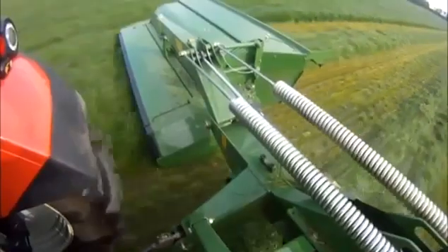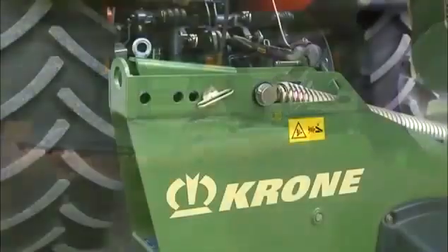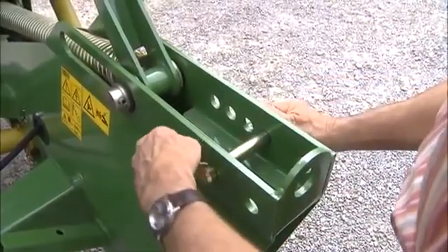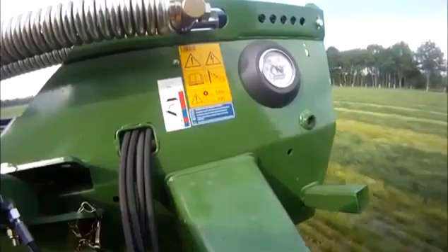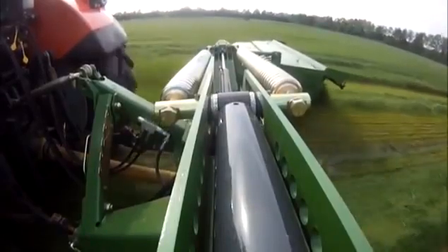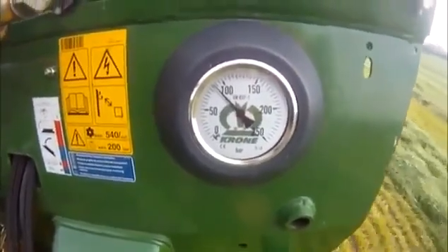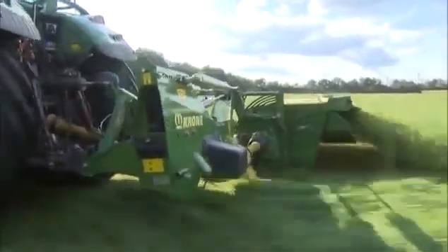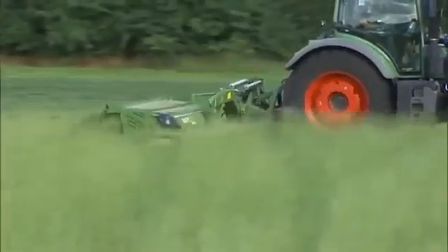The ground pressure of the easy-cut mowers is controlled by suspension springs. Adjusting these springs manually is quick and easy — the more you increase the tension, the more you reduce the ground pressure. An optional hydraulic system is also available to vary the spring tension on the move and read out the current tension on the pressure gauge. Uniform ground pressure is important for achieving perfect cuts across the entire width when operating at high ground speeds and in uneven terrain.